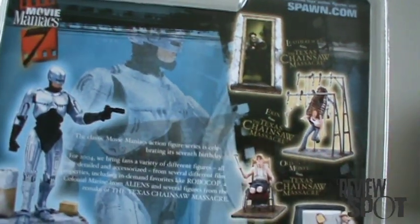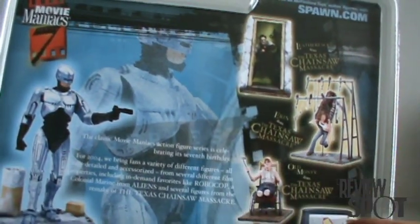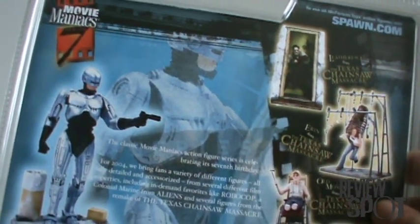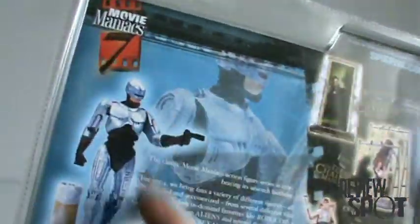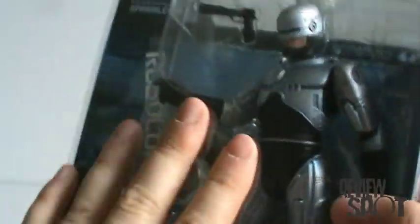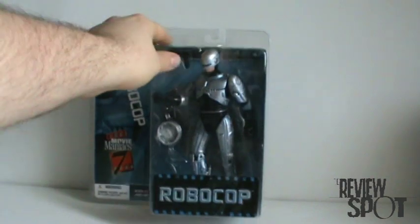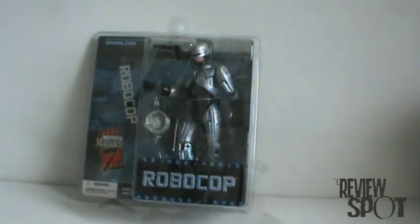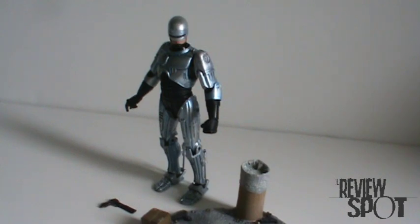I like the remake, so I did get the Leatherface, but we're not really talking about Leatherface, are we? We're talking about RoboCop. So let's get this guy opened up and have a closer look at Officer Murphy. And here's the future of law enforcement — RoboCop.